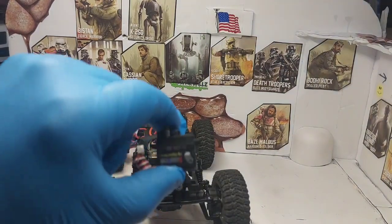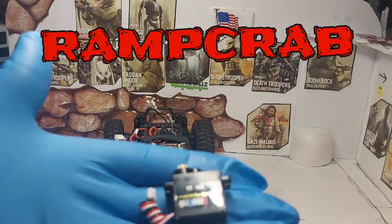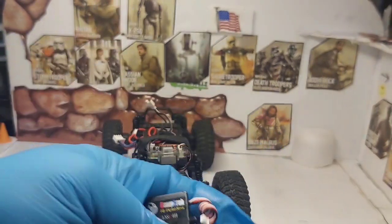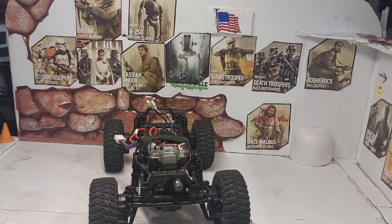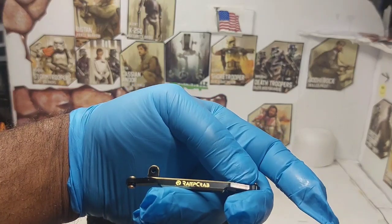We're going to upgrade it to a ramp crab servo. We're going to upgrade that servo and we're going to put this brass steering link in the front of it.